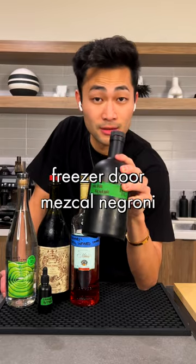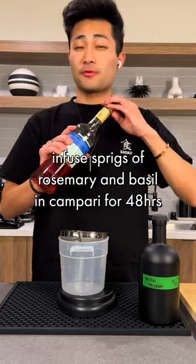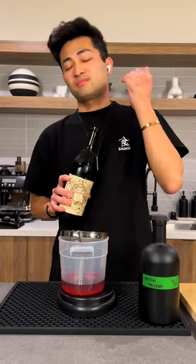Let's make a Freezador Mezcal Negroni. I just infused some Campari with rosemary and basil. Eight ounces. Sweet vermouth.